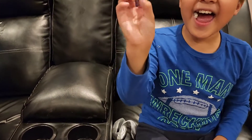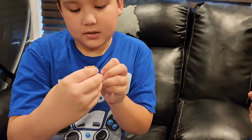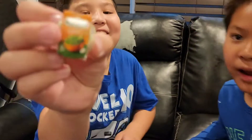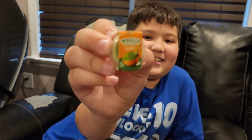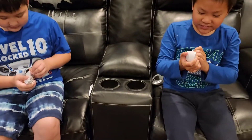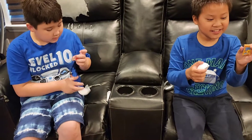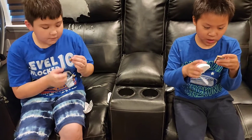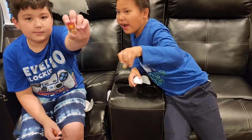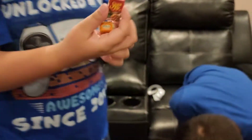Let's open it — oh! It's guacamole avocado! Let's open another one — three, two, one, let's go! Stove top turkey! Wait, can I see? It's mine, okay, put it in here.